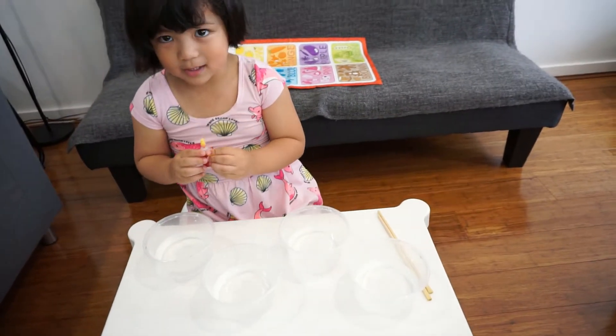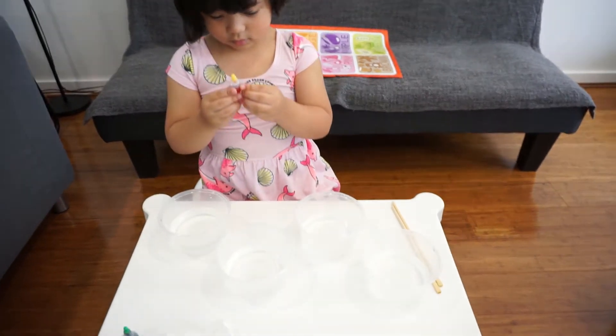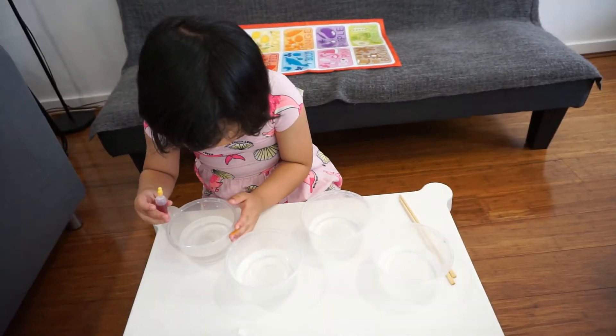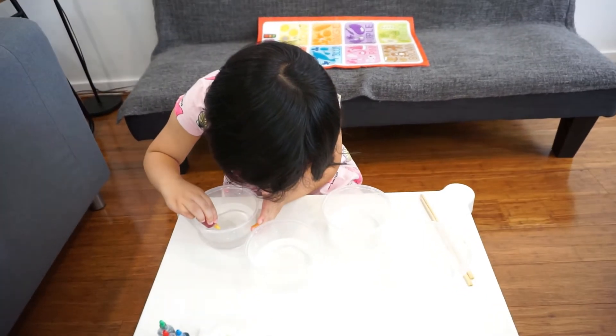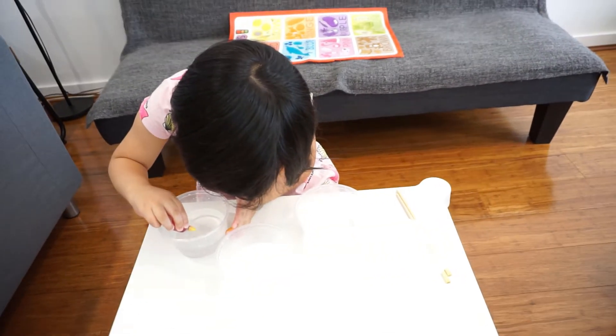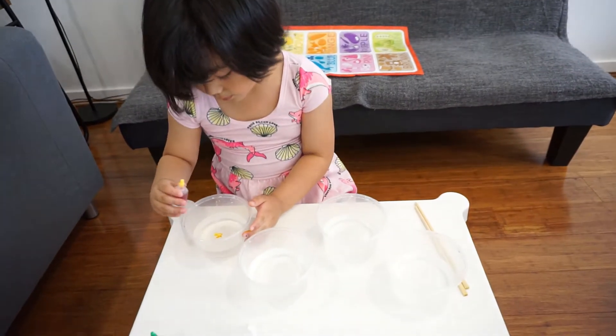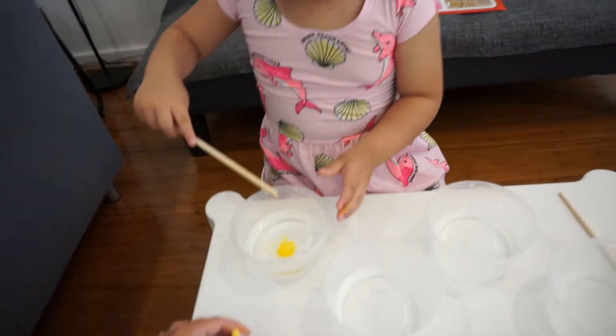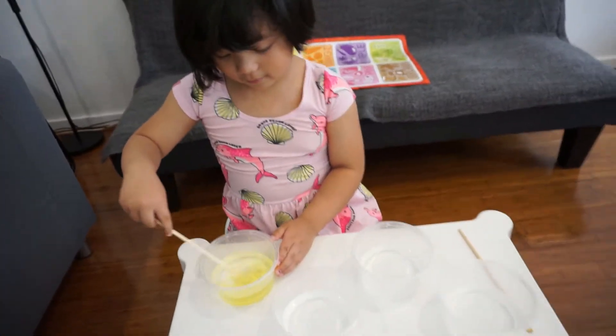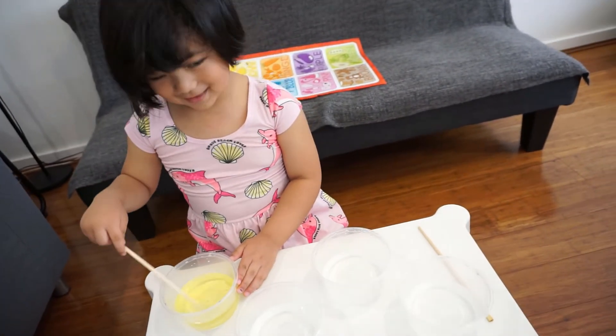What color is that? Orange. Is that orange? Do you think that's orange? Can you try and see? Just one drop. One drop. It is yellow. It is blue.